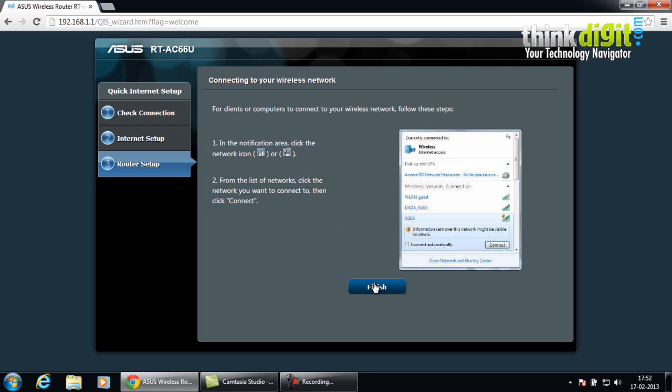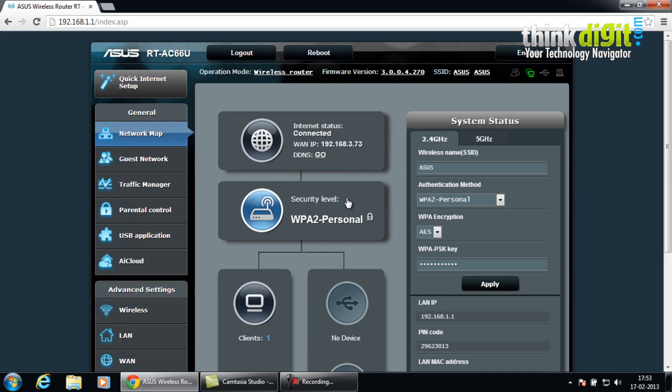After finishing this setup, you will notice that a connection has been created. Depending on your type of use, if you have created a wired connection you will see this icon, or for a wireless connection you will see this icon. This is the main page for the router which contains all the features and options to change settings for the router and your connections. What we just did was the quick internet setup.